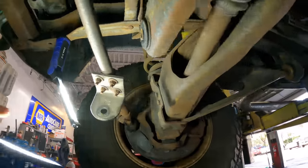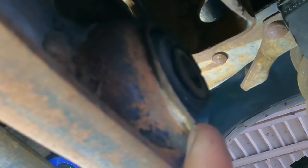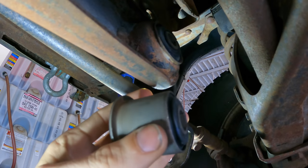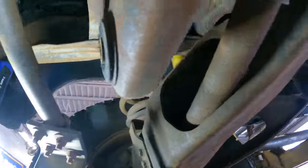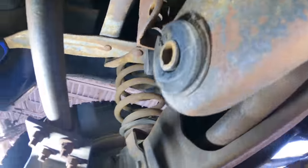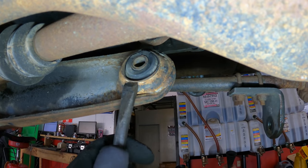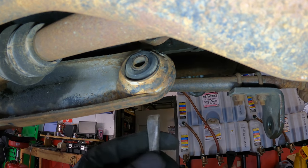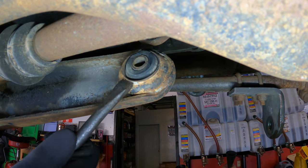So this is going to be kind of a problem, I think. Do you see here how the end of this is flared out from the bolt wallowing around inside of there? It's supposed to press out nicely. That's not going to happen because this edge is flared. So I am going to have to do this destructively — use the assault hammer to just mangle this bushing until it comes out. Then I'll press it in.